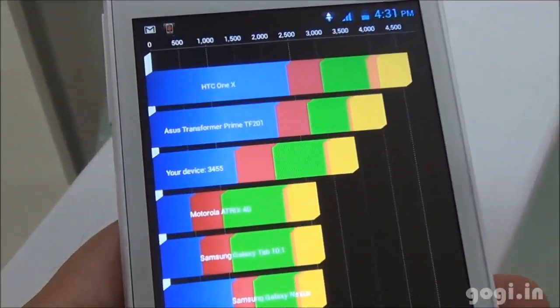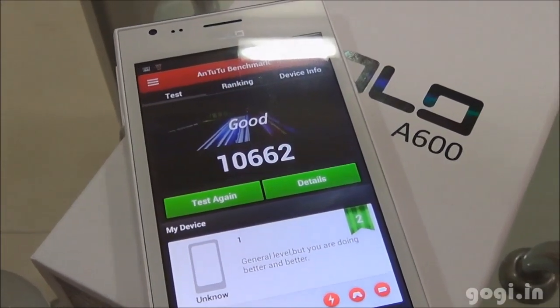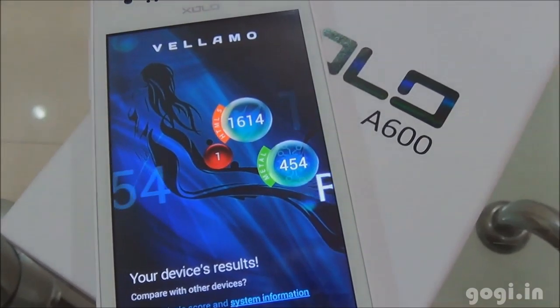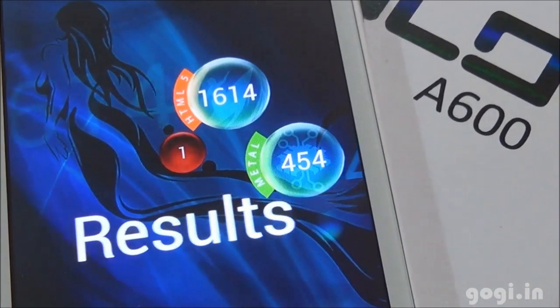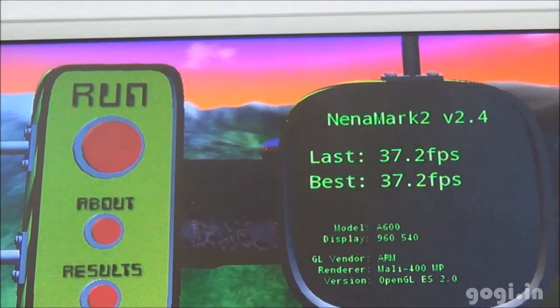The Quadrant benchmark score is 3455. Antutu score is 10662. Vellamo HTML5 score is 1614 and Metal is 454. Nenamark 2 score is 37.2 fps.